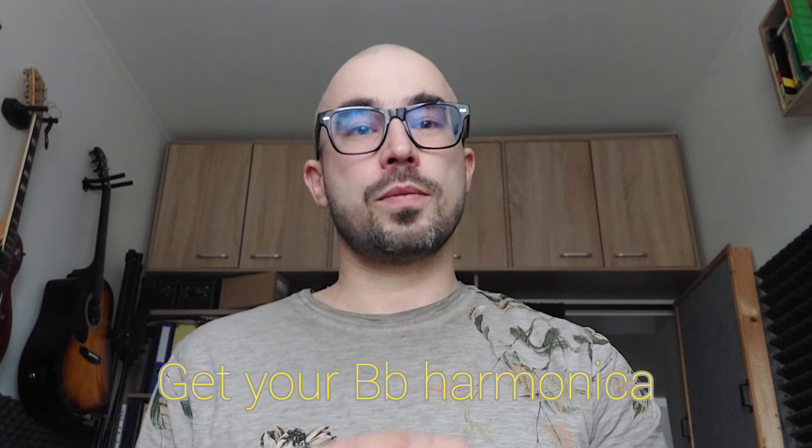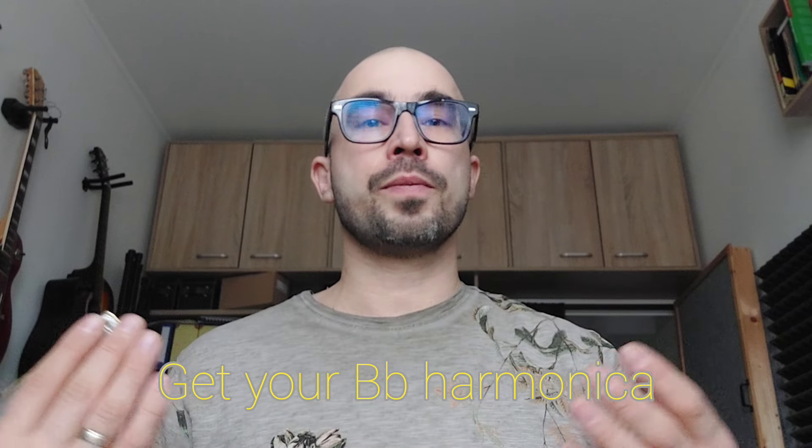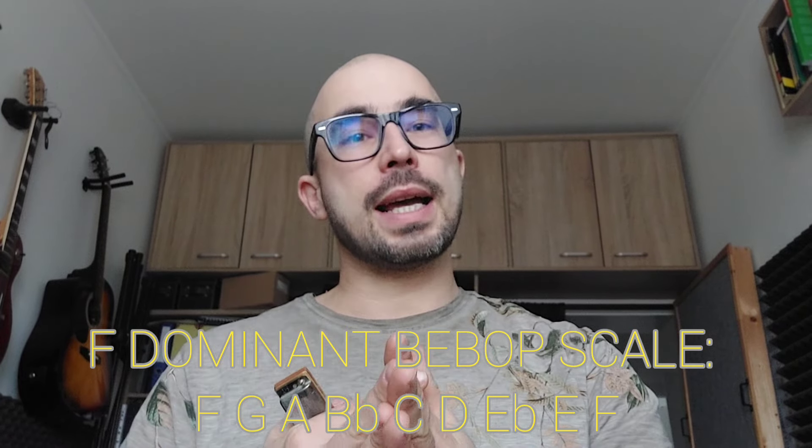Hello, this is just a quick tip for all you harmonica players who are learning how to play jazz. The very essential thing to know when playing jazz is the bebop scale. The bebop scale has eight notes, and the advantage of that is when you start on the beat, you'll finish on the beat.